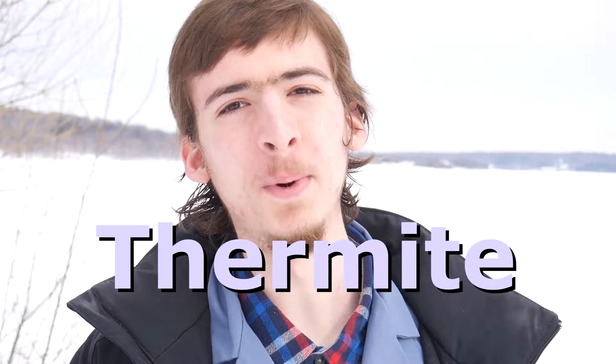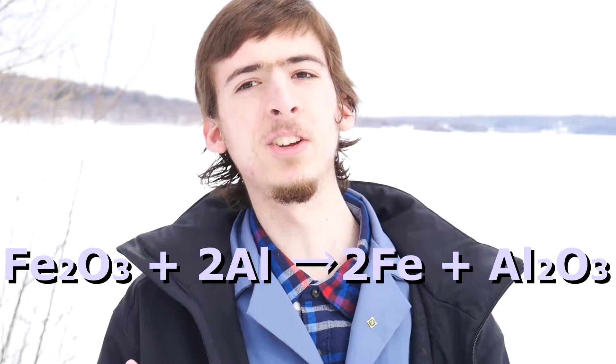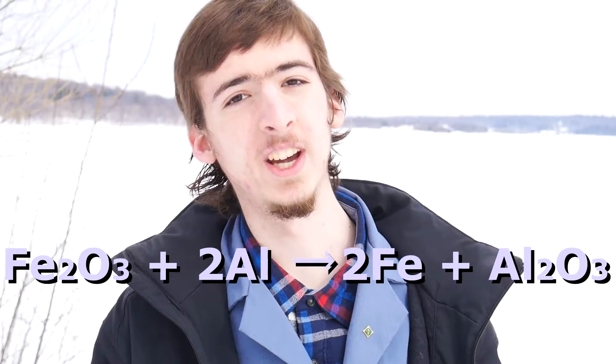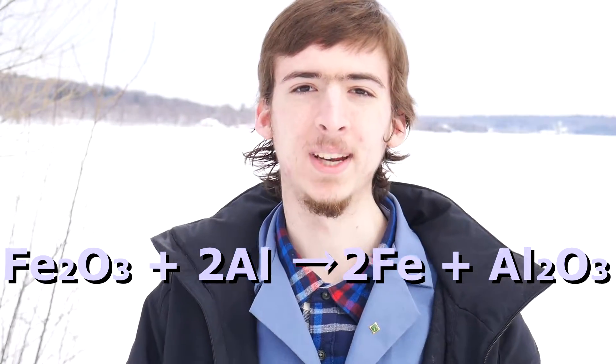Hi, today I'd like to make some thermite. Thermite is one of the most energetic reactions known to science. Here's the balanced equation for a typical thermite reaction using iron oxide along with very fine aluminum shavings.